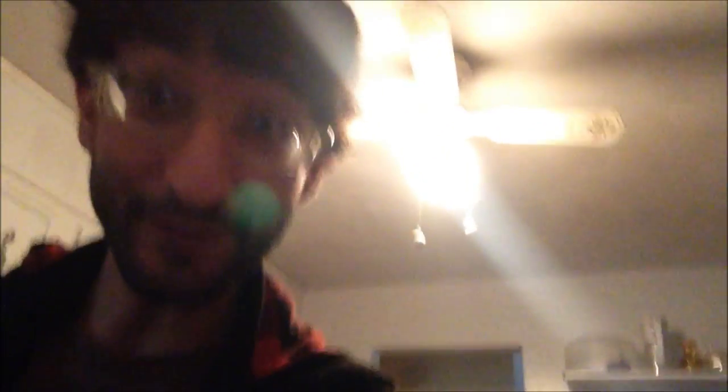All right, you definitely want to do this before you cook anything — I'm gonna wash my hands. The water is hot. What are we making today?